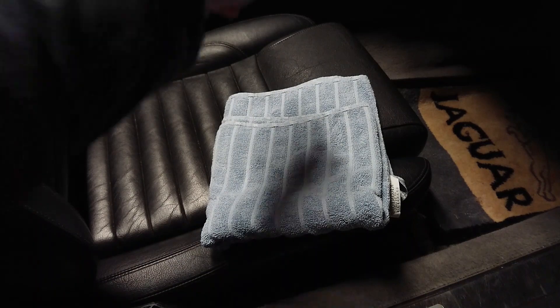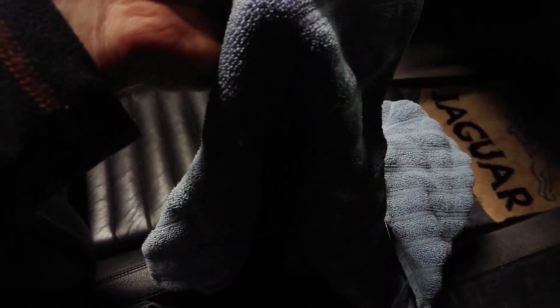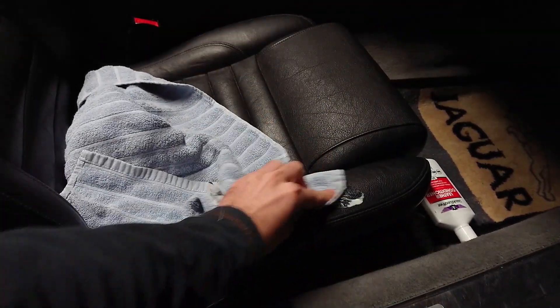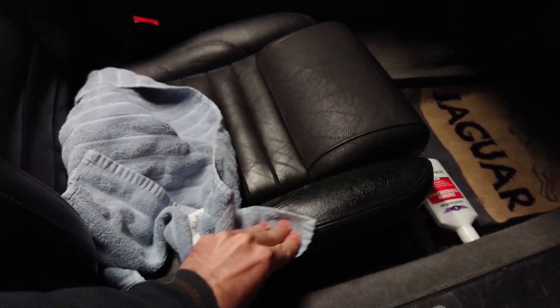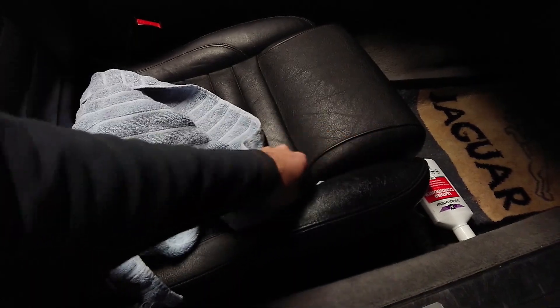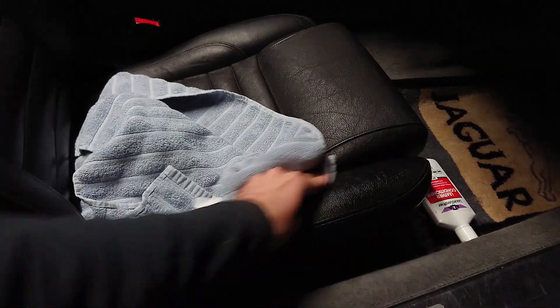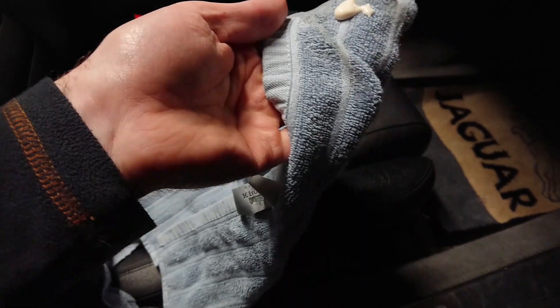Once again, grab a nice clean towel, find one end of it, grab your conditioner, shake up the bottle, and then put a little bit on one end of the towel. We're going to work it into the leather with a circular motion like so. Make sure to get down in all the cracks and all the way around, then get some more conditioner and do the rest of the seat.